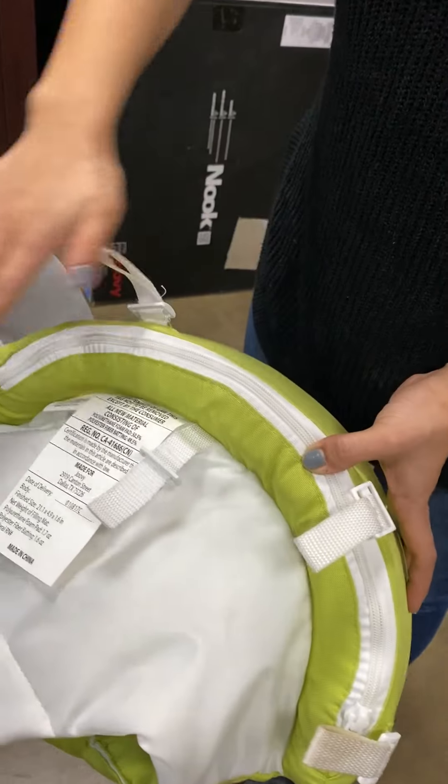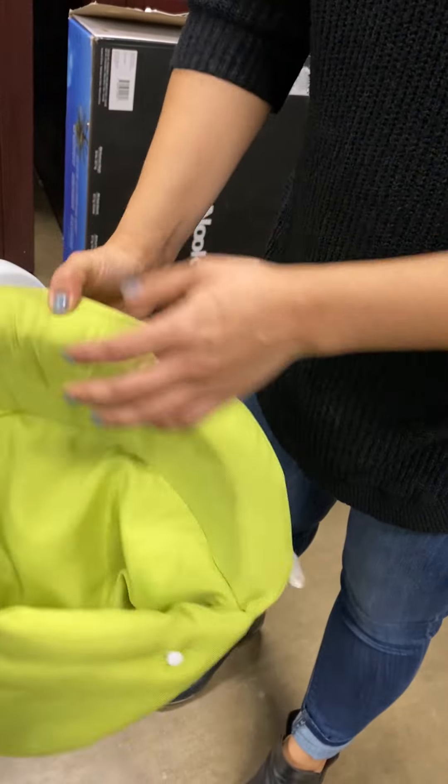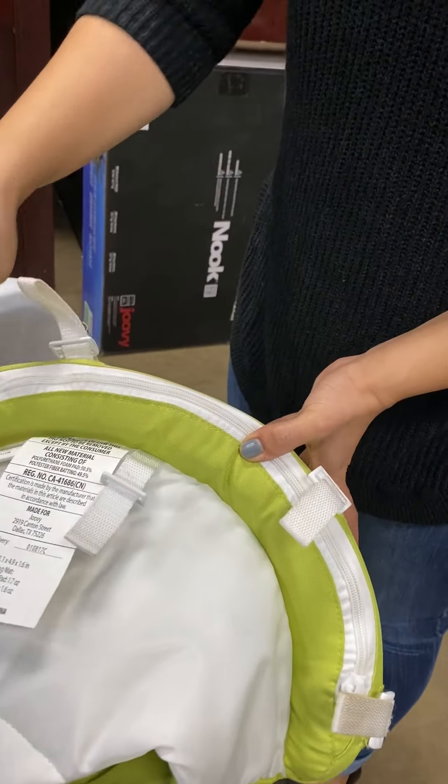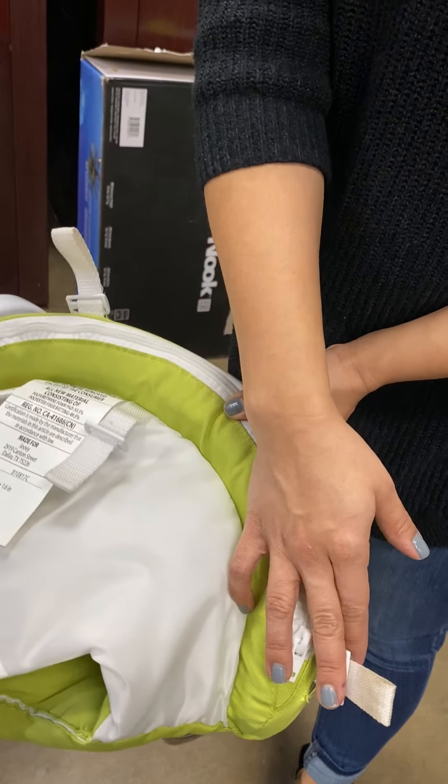You want to start on the strap side, not the knob side. On the strap side you have one, two, three, four, five total straps.